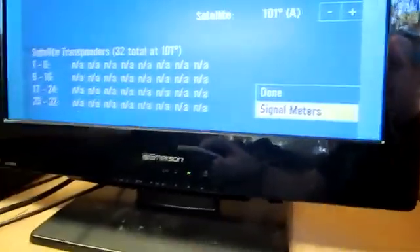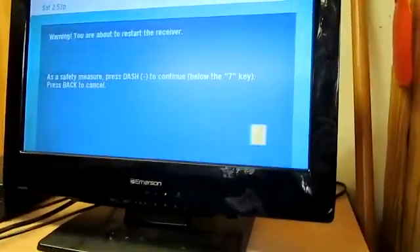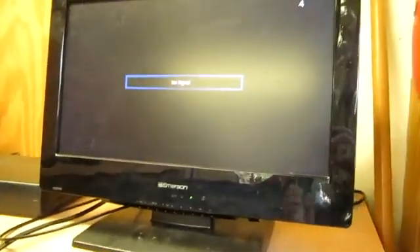Sometimes you have to reset your box manually. When you get done, you'll get a prompt to reset your box and you hit the minus key on your remote. Hope you enjoyed the video, thanks for watching!